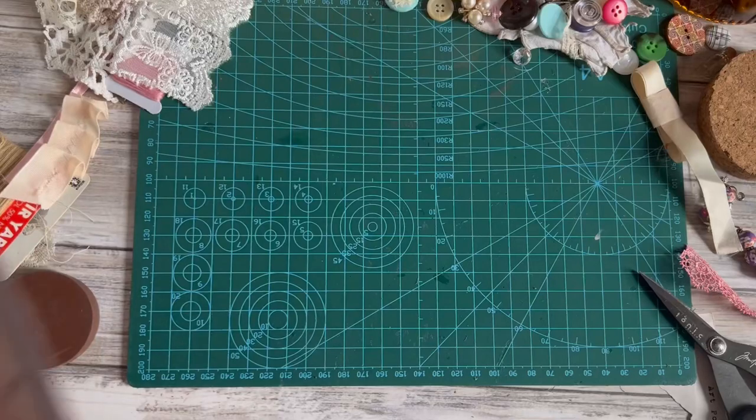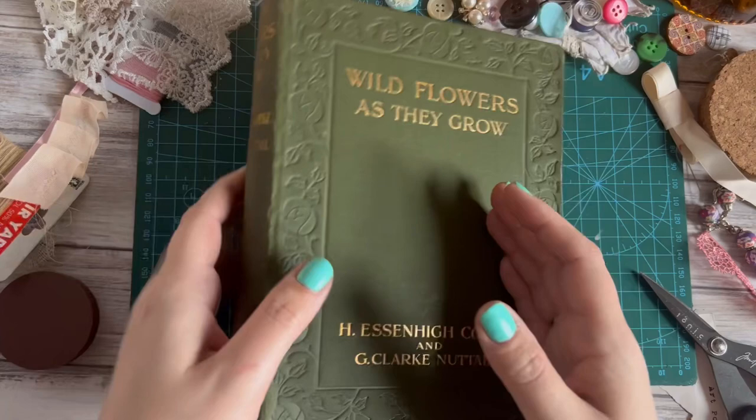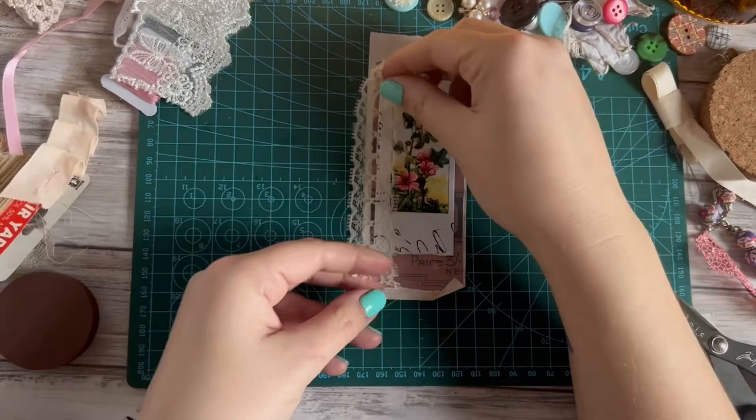I've just stopped the video — we've just done the last one. We're working through some ephemera for our journal. If you haven't seen the first of these two videos, this is our journal, a big chunky monkey. We are embellishing ephemera — I've made a whole stack of it and I'm going through adding some little finishing touches: bits and pieces, trims, fabrics, laces, just to give them a bit of interest.